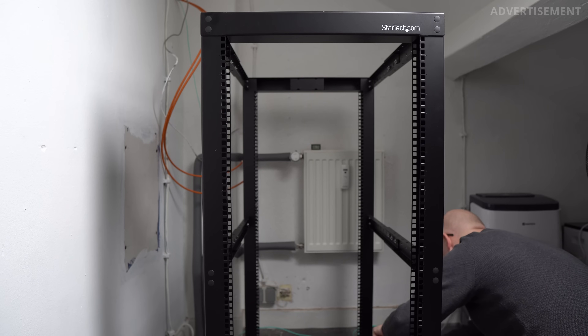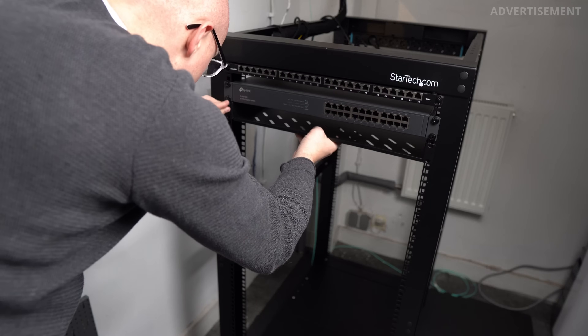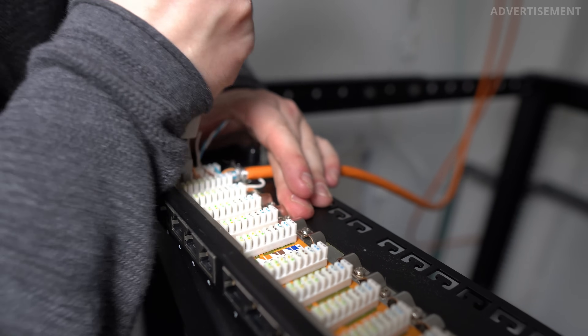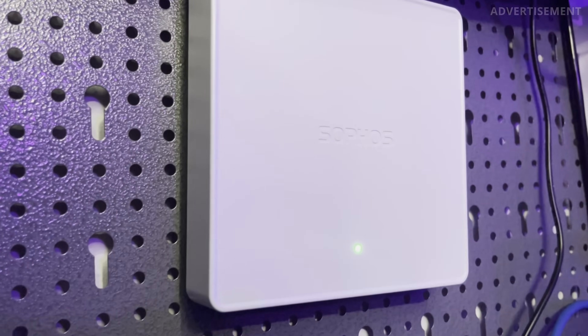Before we dive into the recent improvements I've made to the cable management, let me take you back to how things used to look. I have to admit, it was not my best work, just to be honest. For those of you who have been following this channel for a while, you might still remember when I built this home server rack and shared my initial setup video. I had a simple goal in mind — just like most people when they start building a home lab, I wanted to connect a few devices in my house, such as the computer, an access point, and the router.